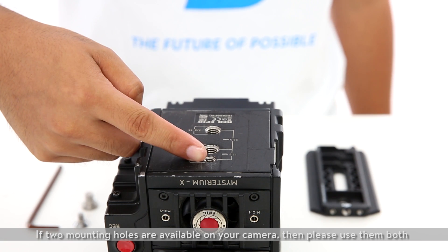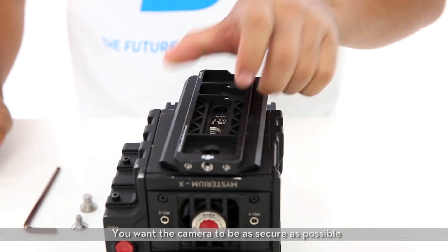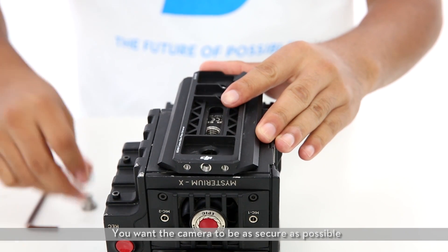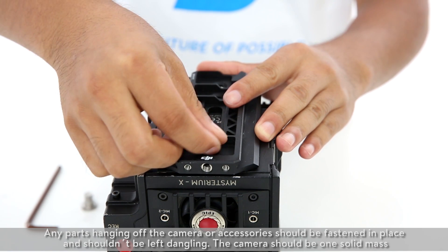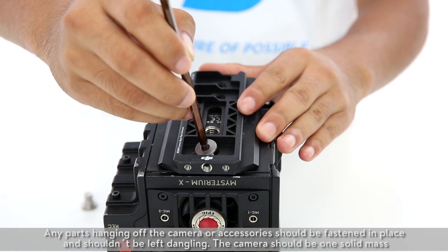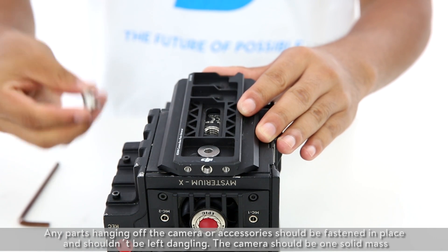If two mounting holes are available on your camera, please use them both — you want the camera to be as secure as possible. Any parts hanging off the camera or accessories should be fastened in place and shouldn't be left dangling. The camera should be one solid mass.